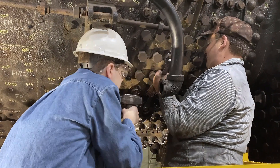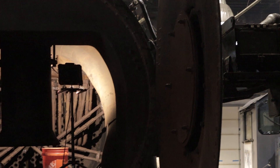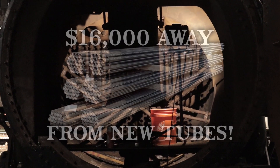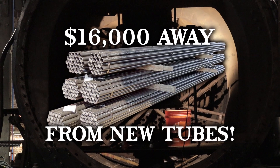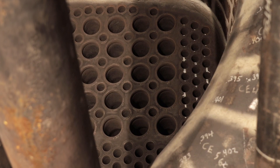With our great progress, the time has come for ASR to place the order for new boiler tubes to keep the project progressing without interruption. We still need to raise $16,000 before we can place the order, and we need your support to keep this historic project rolling.